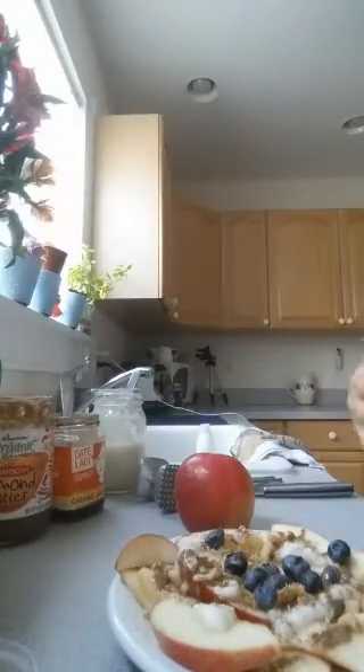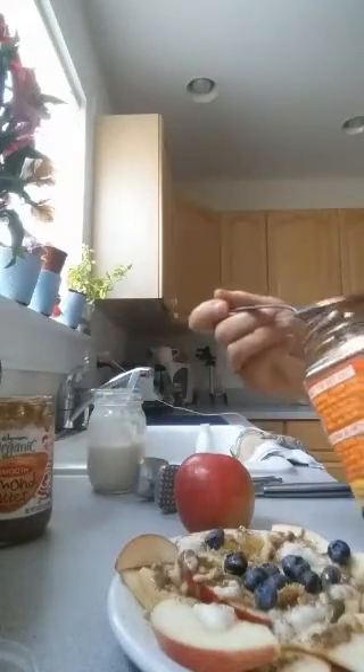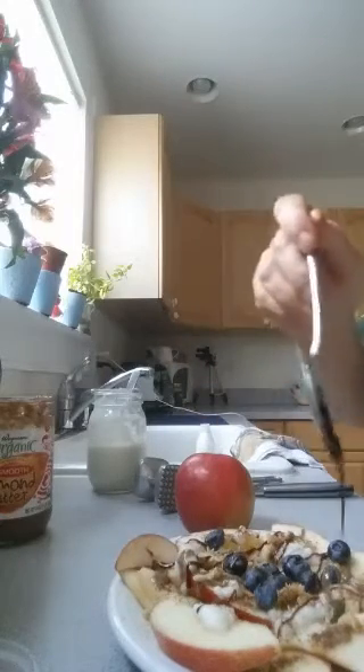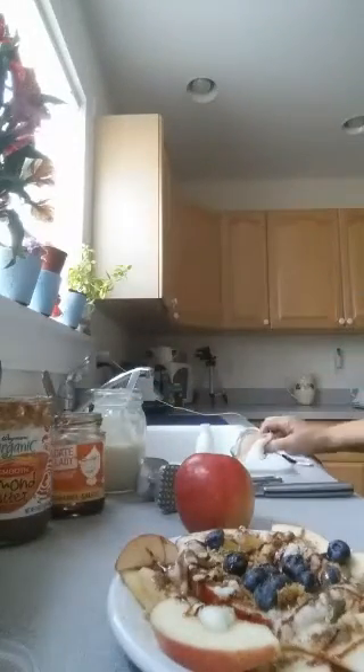Sprinkle a little bit of cinnamon. The last thing I usually like to put on is date syrup. If you've ever had this date syrup, it is phenomenal — it's just dates and caramel extract. I'll just drizzle a little bit of that on, and there you go! That's it. You can top it with whatever you want.